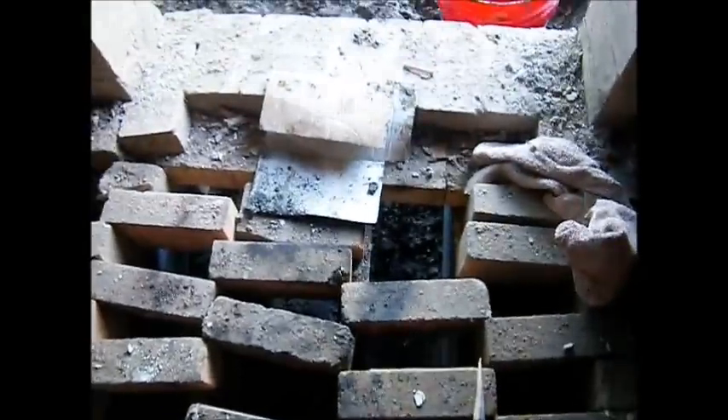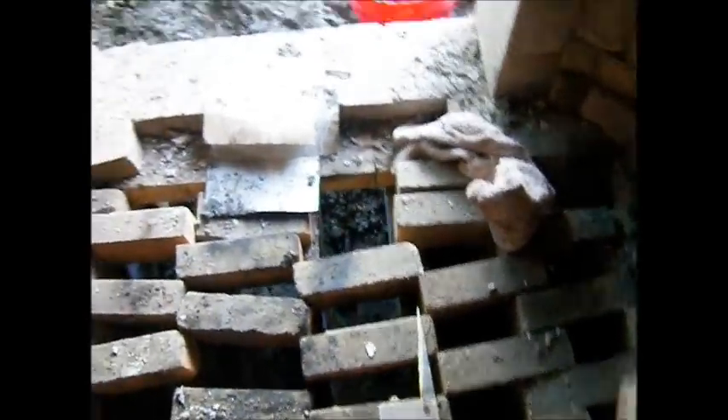We got a stoke hole here, and we got another stoke hole here. Get these bricks, maybe we'll cut them to shape. There's air comes in under there, there might be more. And that's a lot of it — they don't come out here.